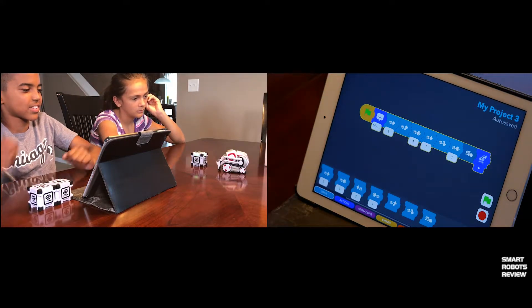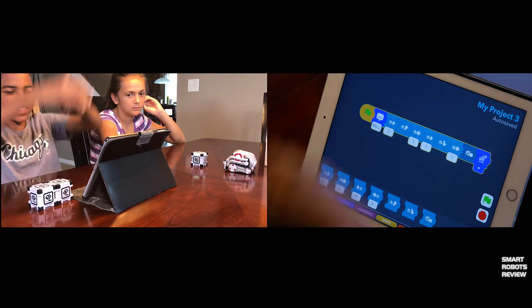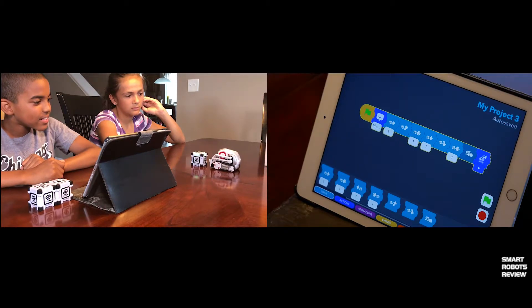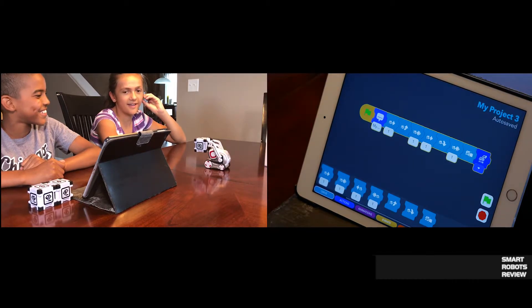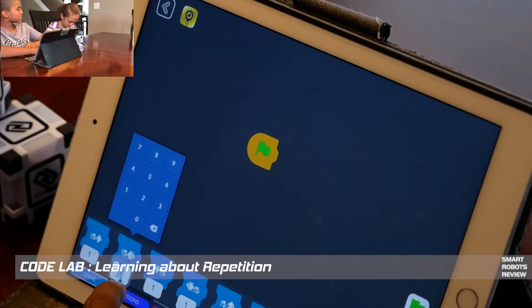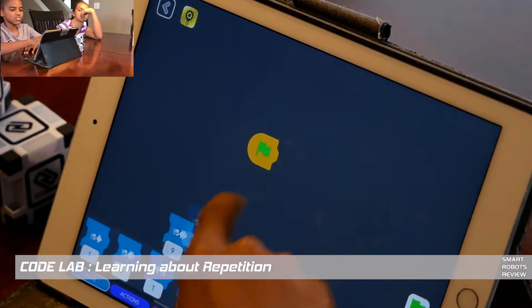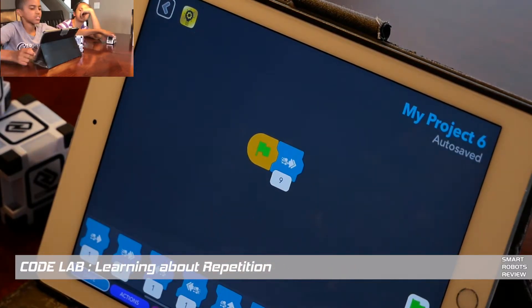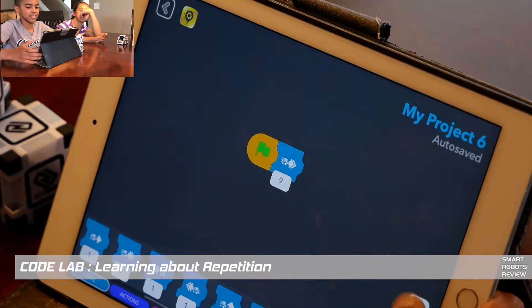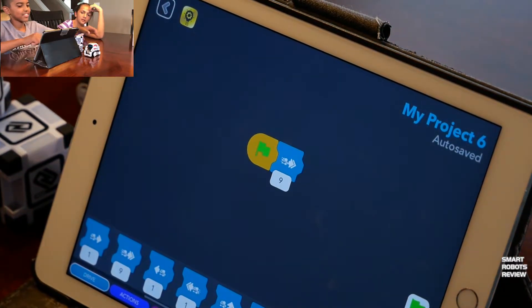There we go — now Cosmo sees the cube. He's supposed to lift it up. Ta-da! Cosmo successfully finds and lifts the cube. The kids realize you can tell Cosmo how many steps to take and how many turns to make, which explains why he kept stopping between movements.